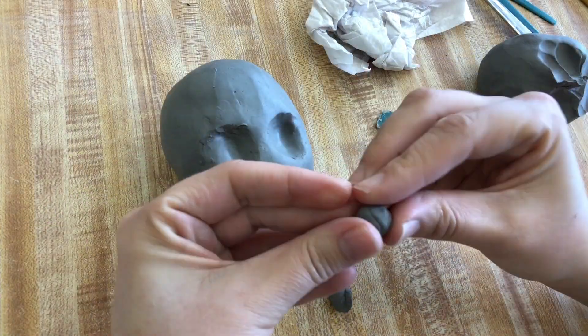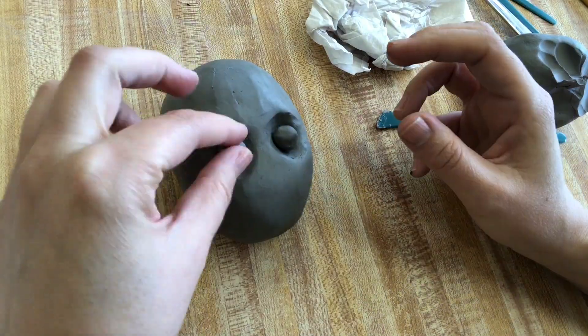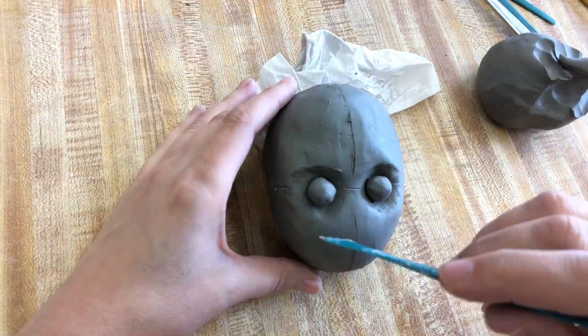Next, make the eyes. Take two equal-size pieces of clay, roll them into balls, and place them on the head.